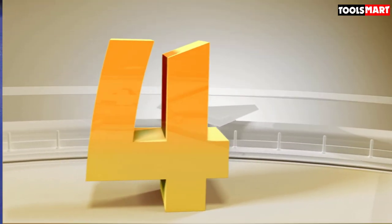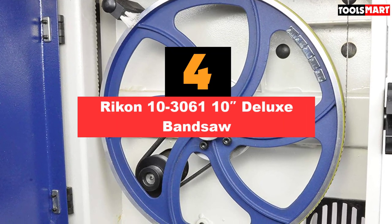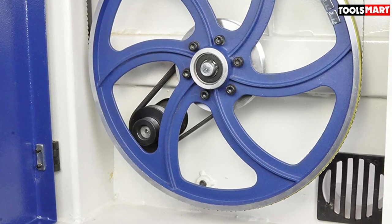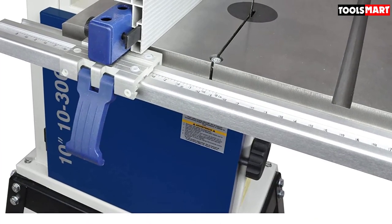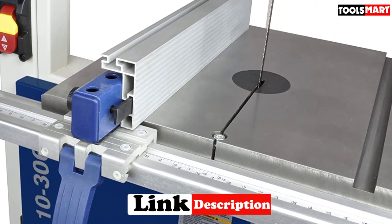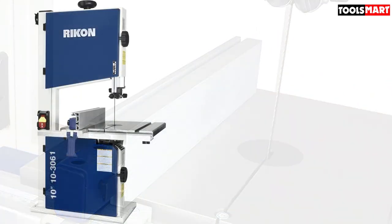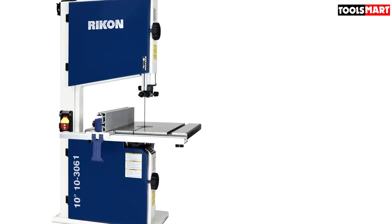In fourth place is the Ricken 10-inch Deluxe Bandsaw. If you are looking for a tool with two blade speeds to choose between, this will give you exactly that. It has different speeds for slower and faster work, which helped us work with better precision. Ricken is a well-known name in woodwork and is dedicated to providing a premium quality experience. The bandsaw is perfect for small to medium-sized projects and comes with a space-saving design.